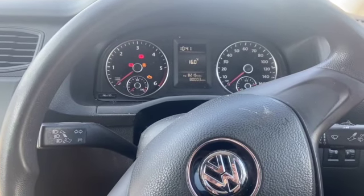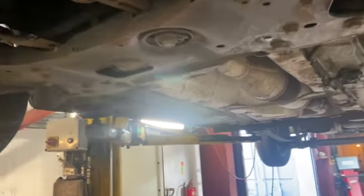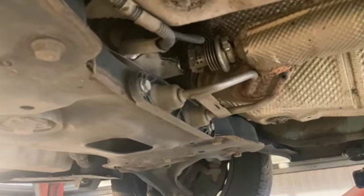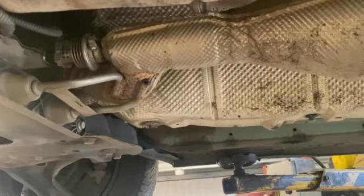We'll get it on the ramp now and have a look at what's going on. We've got it up in the air now — it's saying bank 1 sensor 2. Bank 1 is just a four-cylinder so it's just got one bank, meaning sensor 2 is the back sensor.